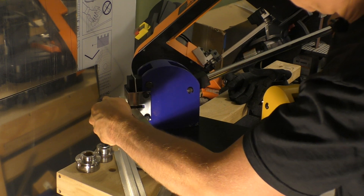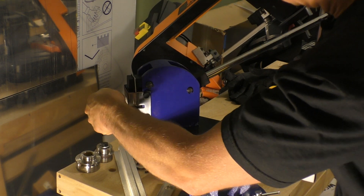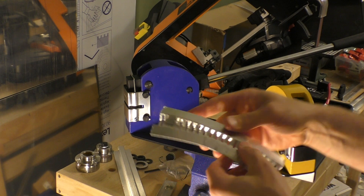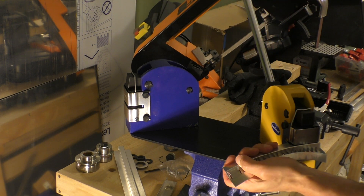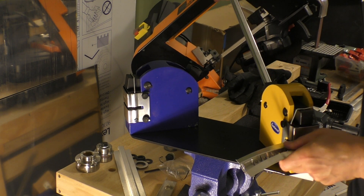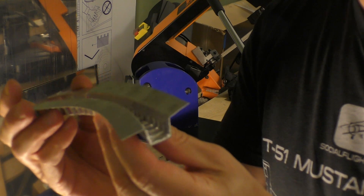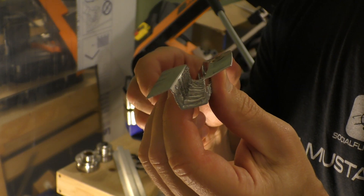You can see here how it's managed to curve this all the way in and down. Now if I flip it and start using the stretcher, you can actually see that I've allowed this entire piece to curve, and now it can actually form that angle that we're looking for.